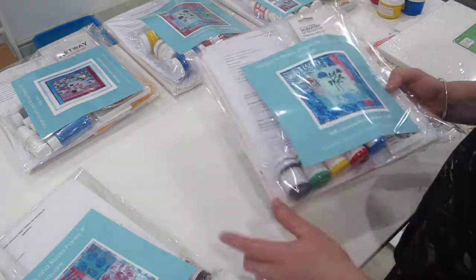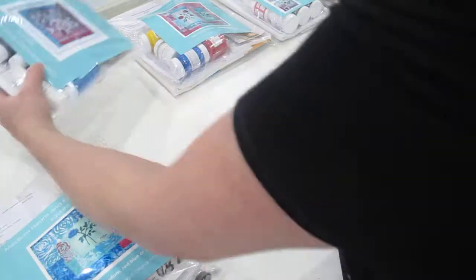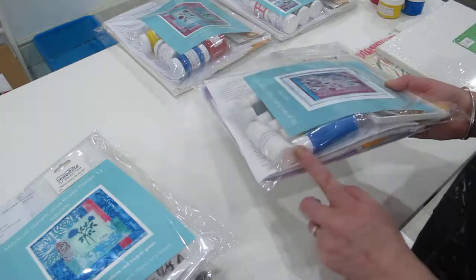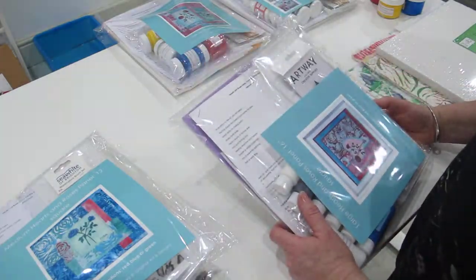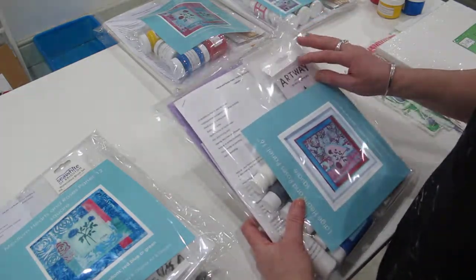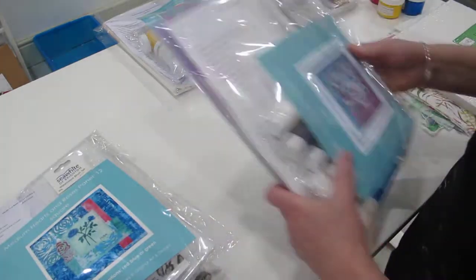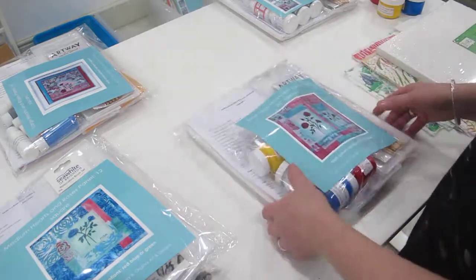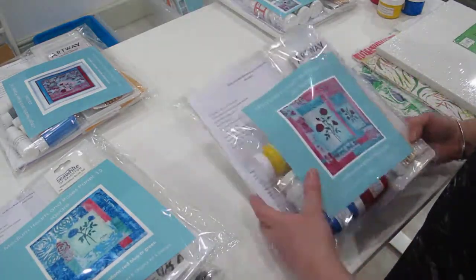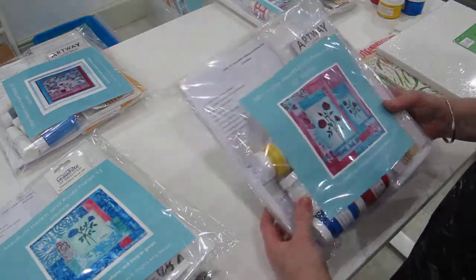The medium kit has slightly more fabric paint and is for a 12-inch square. Then there's Mr. Large — quite a big chunky kit for a 16-inch square, with bigger pots of paint. In all the kits you get twice the amount of white as any other colour. In the large kit you also get a larger pack of paintbrushes, more funky foam, and more designs. The same is true of the extra large, which has larger pots of paint. I think this one has one and a half metres of fabric in it, making a 20-inch square.